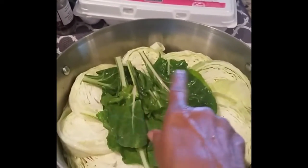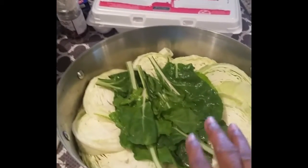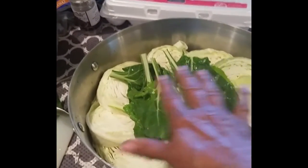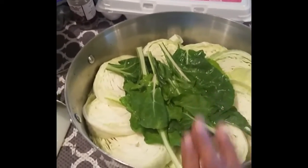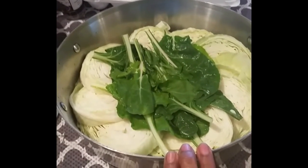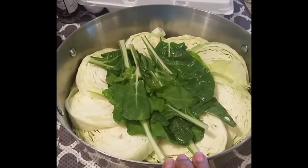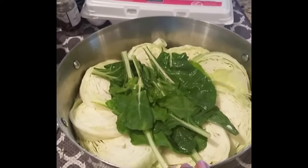I do plan to sprinkle Himalayan sea salt over the entire thing, probably some more cracked pepper, and those green onions — I'm going to chop them up and put them over the top. I'll give you a picture just before I put it in the oven and another when I take it out, and I'll let you know whether it worked. What do I want to call it? Unstuffed cabbage — that's what I'll call it.